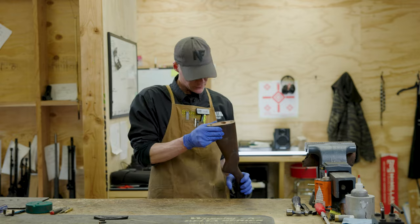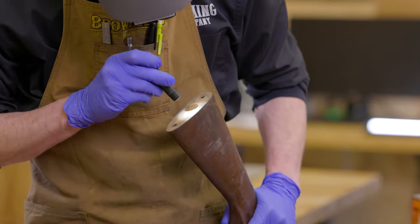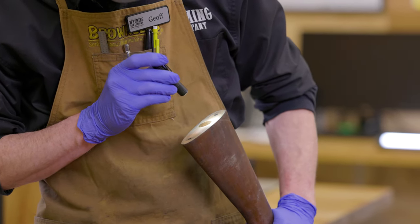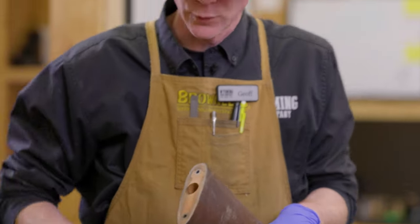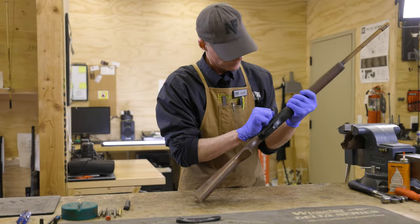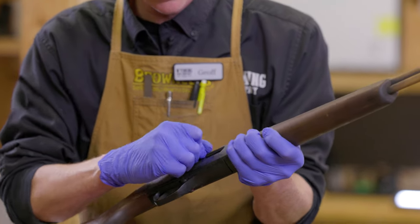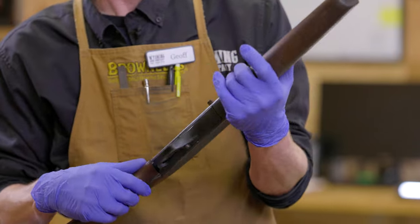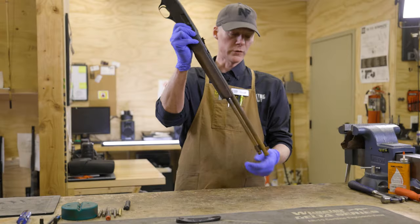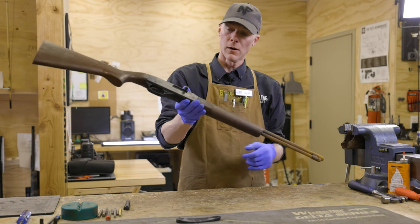I'm going to peer down here and see what I've got to work with on the butt stock removal. It's actually a hex head nut, so I'm going to have to grab some tools to get that off. Do a quick function check on this - this one doesn't actually feel too bad. I think the majority of the rust is up here. I don't know if this one was stored upside down in the safe - hard to say.